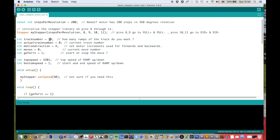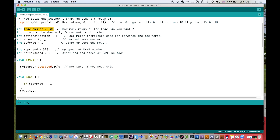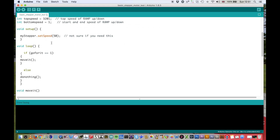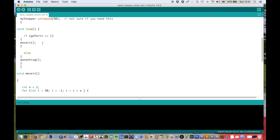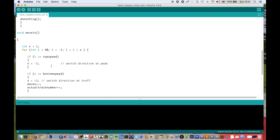In the code I've got 10 ramp up and ramp downs. These are the variables I'm using for the ramping and so forth. In the void loop, I just have: if go-for-it equals one, then run the function 'move it', which is where most of my code is; otherwise do nothing — which is just a while loop that does literally that, nothing.